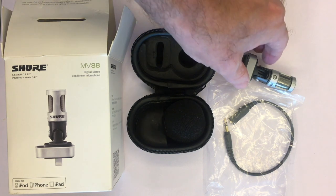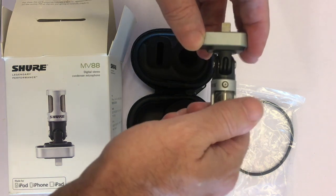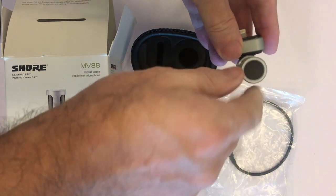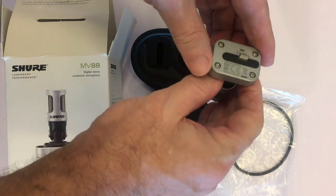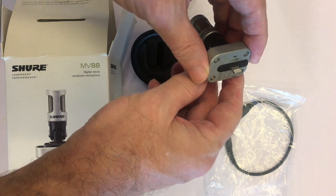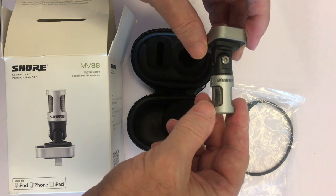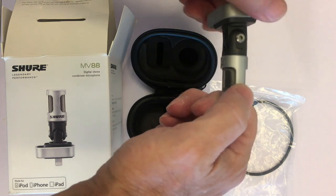In addition to these accessories, the basic features of the microphone that you can see from the outside are these. First, you can twist the microphone through 90 degrees so that you can position it really flexibly when you're recording. The second thing is that it's certified specifically for use with any Apple device with a lightning connector, and you can plug it in in either direction. And finally, you can see an indication of the left and the right sides, which will help you when you're positioning it.